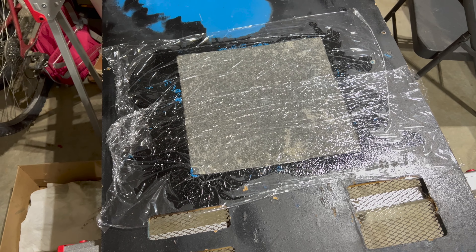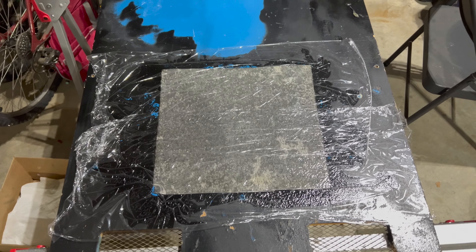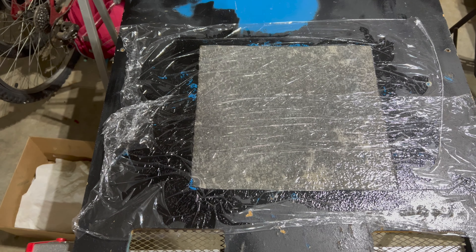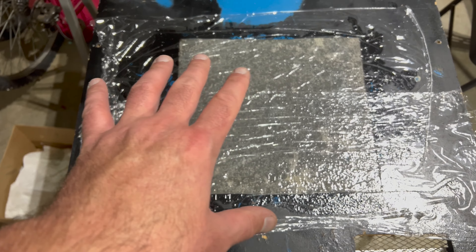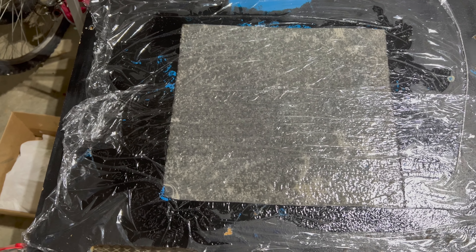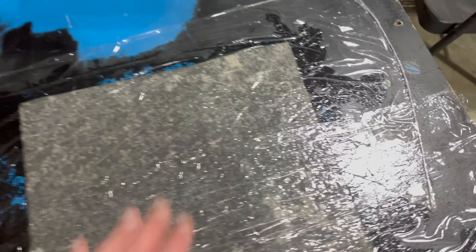I saw another technique online — I'll link to it in the description — which involves soaking a paper towel in isopropyl alcohol, laying it flat on the surface, and covering it with plastic wrap to let it sit essentially overnight. I used Viva brand paper towels, which are more cloth-like, poured isopropyl alcohol until saturated, covered with a couple sheets of plastic wrap, and let it sit for about 10 hours. Now it's late at night and I can already see it's eating through the paint. I'm going to do a reveal right here and hopefully uncover the original blue paint.